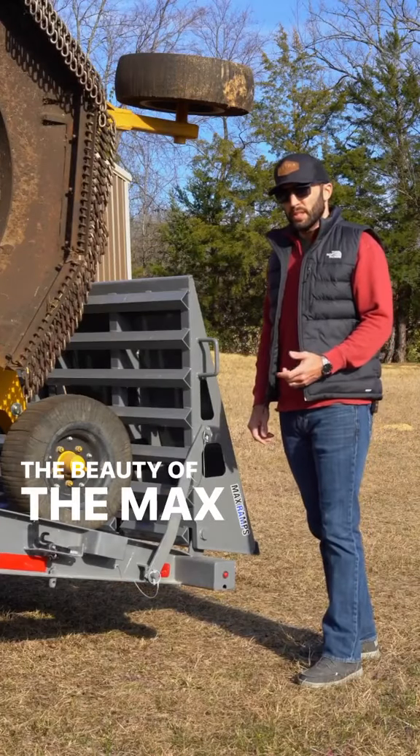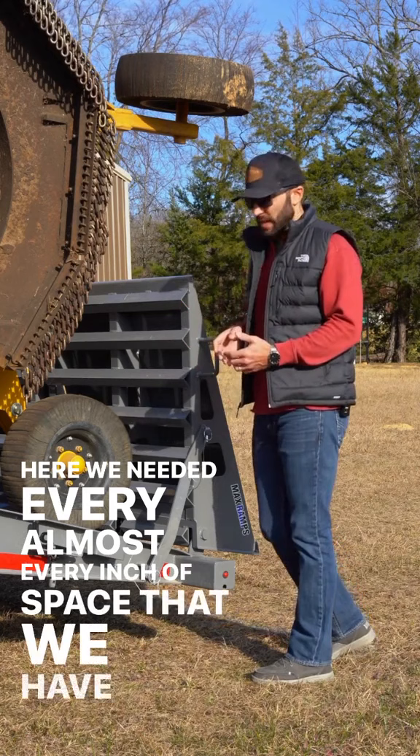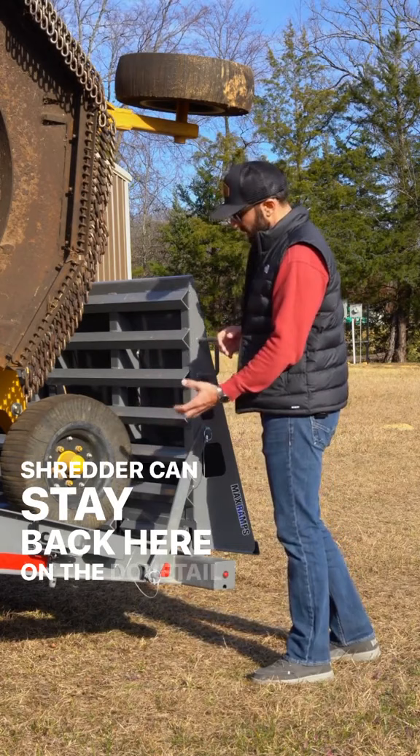The beauty of the max ramps lies in their versatility. With this tractor and cutter on here, we needed almost every inch of space we have. The cool thing is, once it's loaded, the tires of the shredder can stay back here on the dovetail.